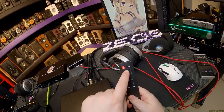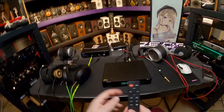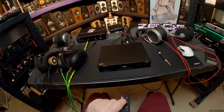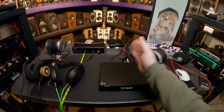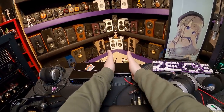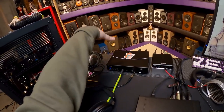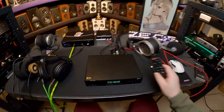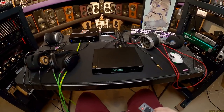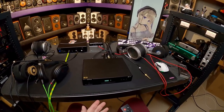It's a standard Topping remote. Power, mute, volume up, volume down. Left and right do input change — we're on I2S. The center button switches between your output of RCA, XLR, or both. I have both on because I'm running RCA to the Topping A50S stack and XLR to the Singxer SA-1, which is the Class A. The filter button changes the filter mode in the DAC — another thing I don't hear.